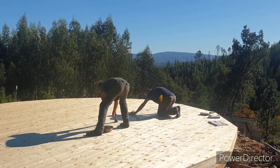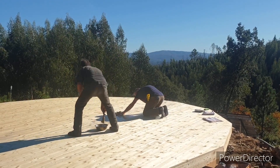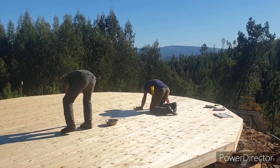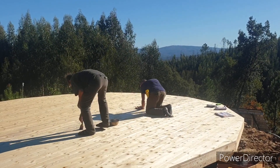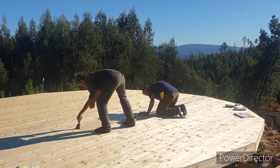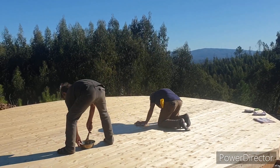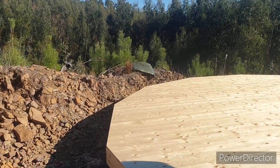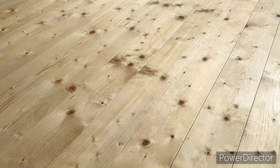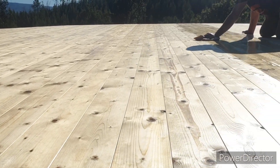I don't know if James has said before — we use spruce from Austria for the deck. Our Portuguese wood-eating bark beetles shouldn't really be interested in that. There are some nice features in this wood, isn't there? I'm going to show you guys what it looks like a bit closer up. It's a very beautiful wood.